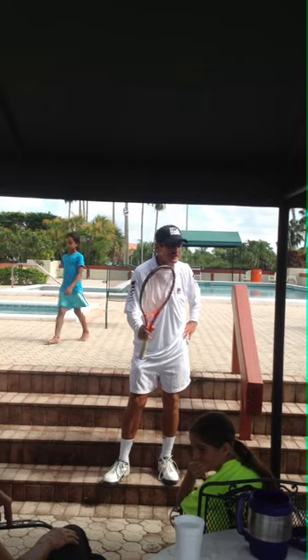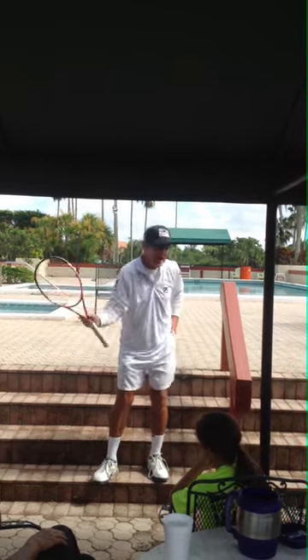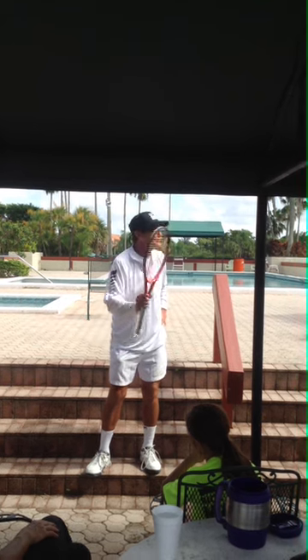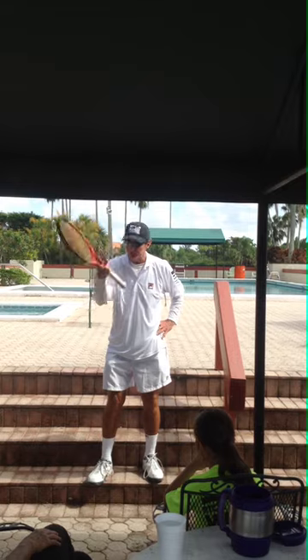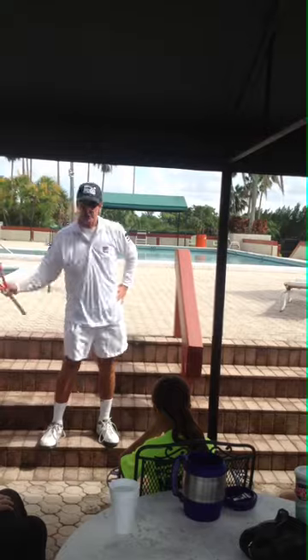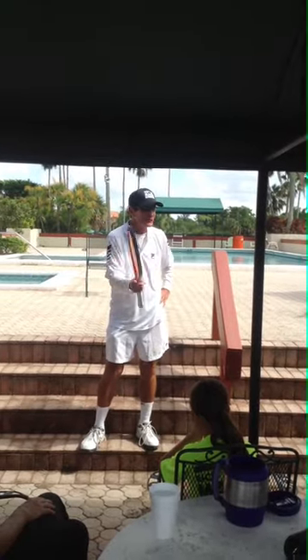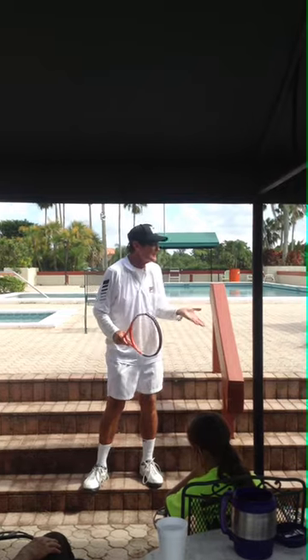What I'm going to show you is how to make the racket head go faster, but it's going to be shorter. The name of the game is simple — how hard can you hit that tennis ball and keep it in? That's what you see on TV. How fast can you hit that ball and keep it in? It's called racket speed.